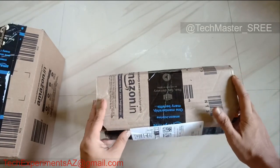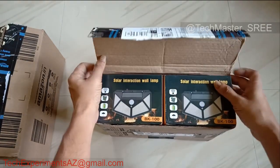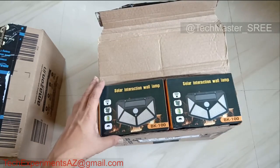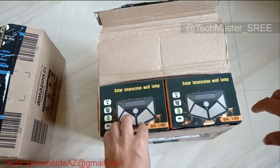There are three LEDs. I've already done a review of a single light. The model number is BK-100. This is a solar light lamp.